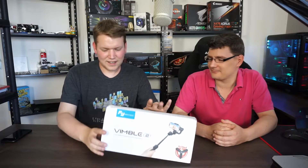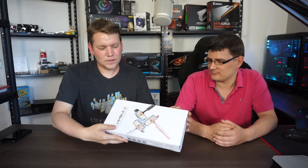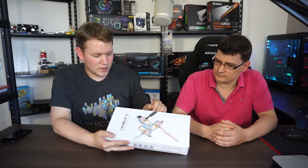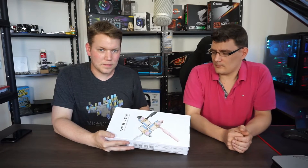You get a smooth, pro-like video. Let's unbox it and see what you get for your money. First of all, taking a look at the bag — this one comes in three colors: black, white, and pink.